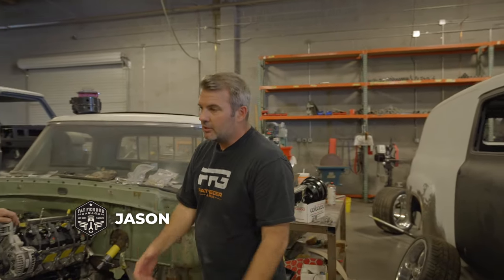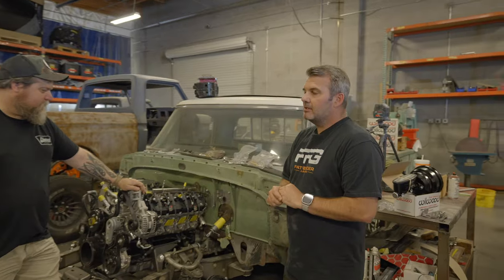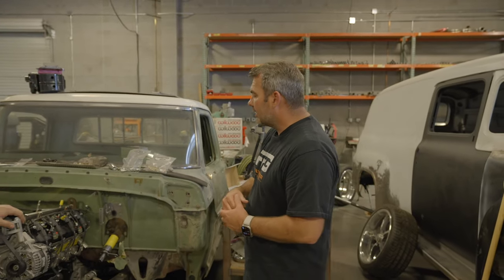Today we're talking about brakes. Obviously, brakes are super important — you want good brakes. Oftentimes you want better-looking brakes. Maybe you have manual brakes and you'd like to get power brakes. What does that look like?